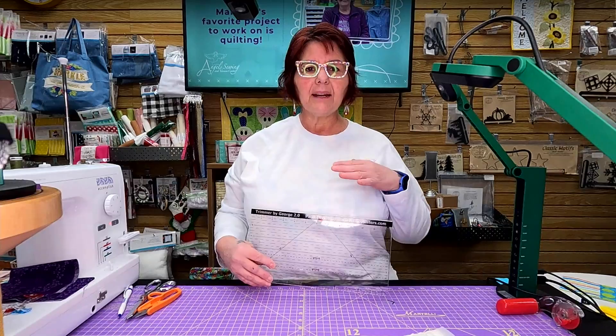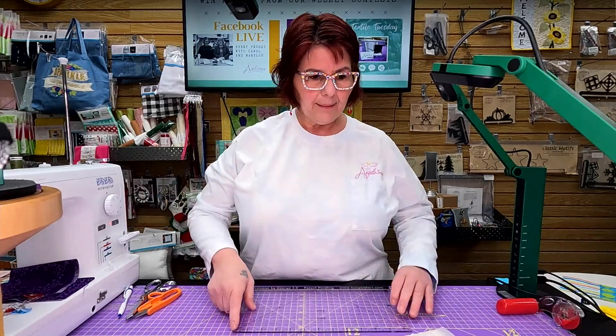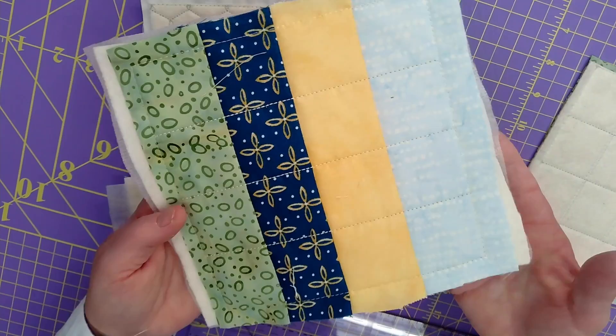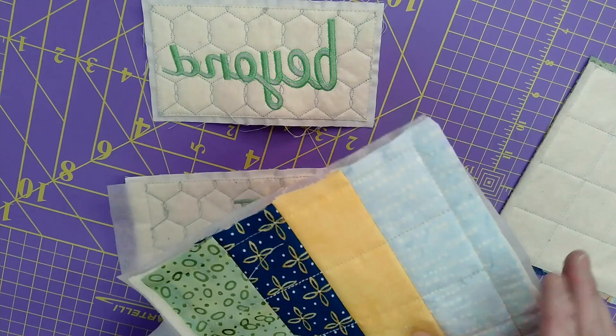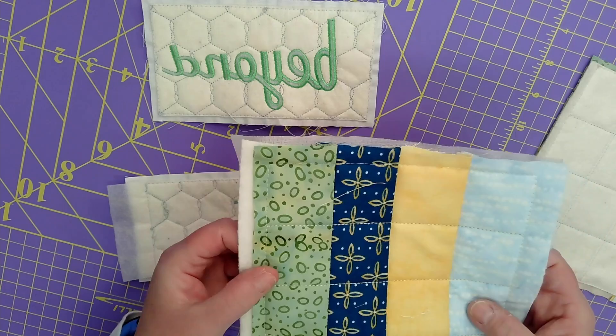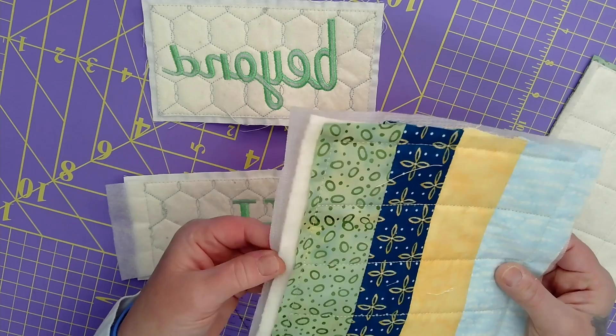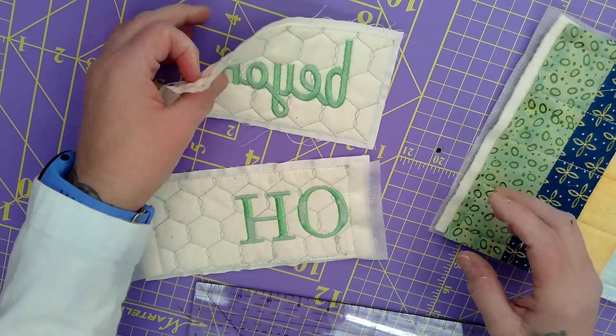This is not just for Hoop Sisters projects - this is for anybody that is into machine embroidery. You are going to love this tool. Here is a regular block that you've done machine embroidery on. You trim it around but you need to get your quarter inch right. When you're doing these you also use stabilizer, and in the Hoop Sisters case they use what is called Battilizer. When you are joining blocks, you want to get that bulk out of your seam allowance - that is where the Trimmer by George comes in.